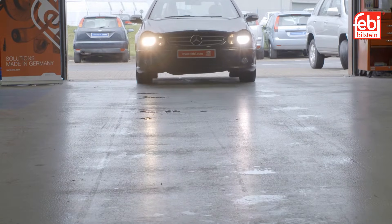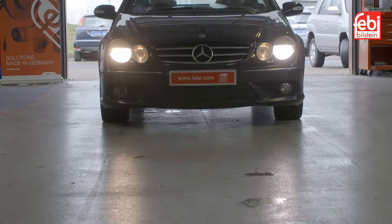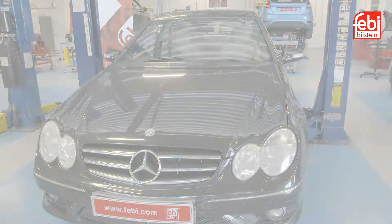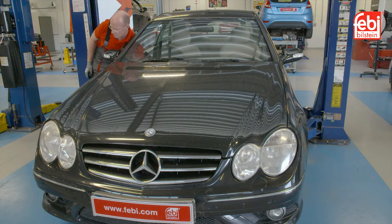The electronically shifted five-speed automatic transmission Mercedes 722.6 has been used by many different vehicle manufacturers, including Mercedes-Benz, Chrysler, Jaguar, Jeep, Dodge and Ssangyong.